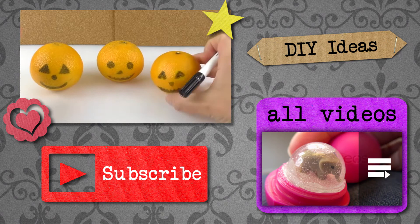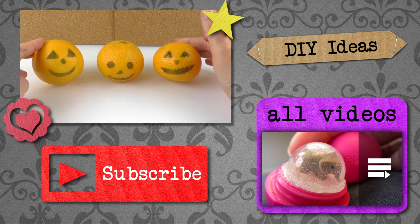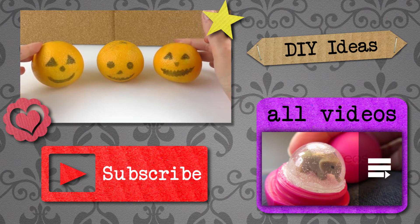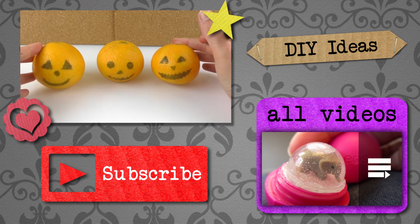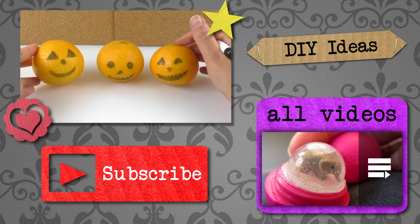So let me know what you think of this video — rate it in the comments below, I'll be happy to read them. Thank you for watching DIY Ideas. I hope you liked this video. If you would like to watch more, please visit my channel and subscribe for free, and be the first one to know when new videos are posted. Share this video with your friends and see you next time!